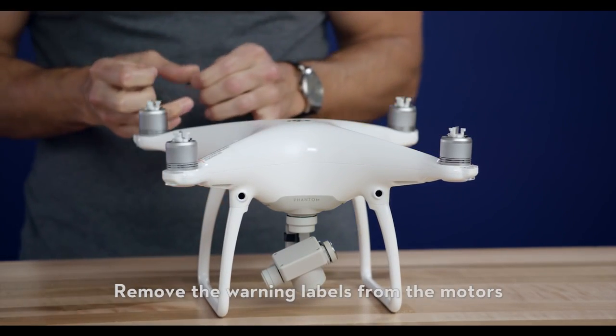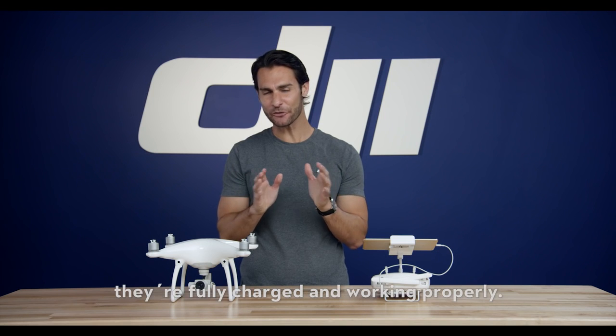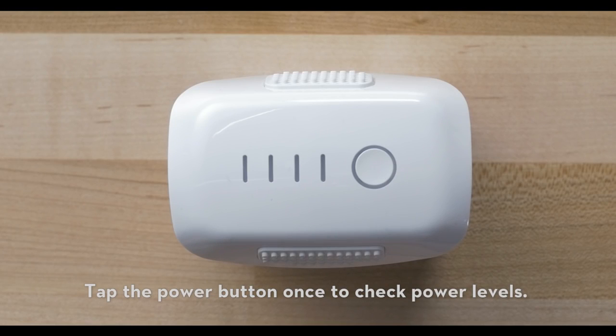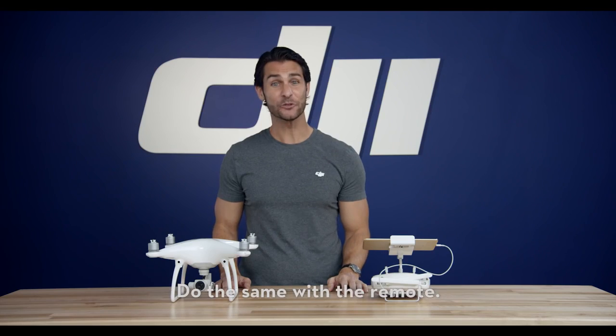Remove the warning labels from the motors after you've read the disclaimer. Look over your batteries and make sure they're fully charged and working properly. Tap the power button once to check power levels. Four lit bars means 100% charged. Do the same with the remote.